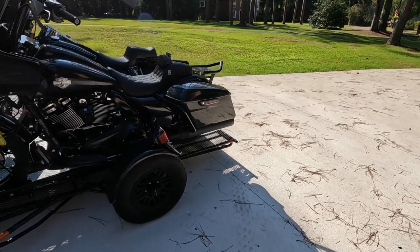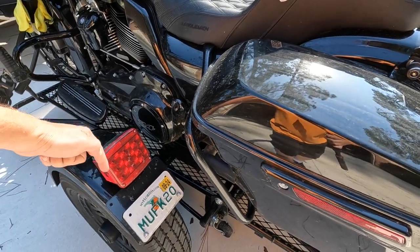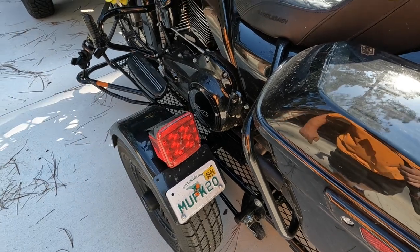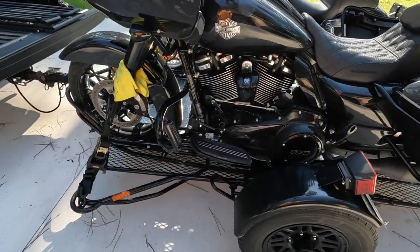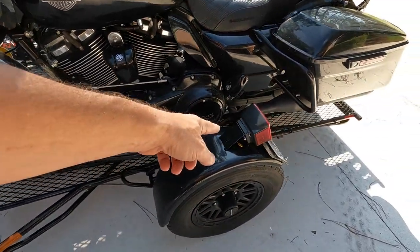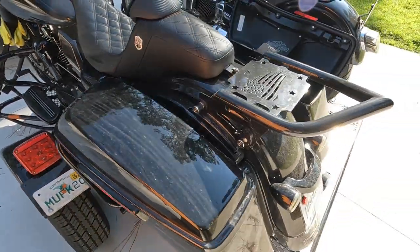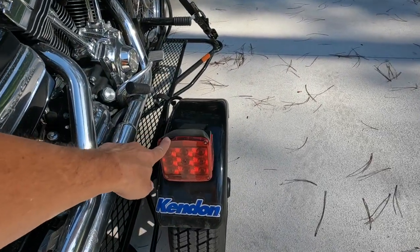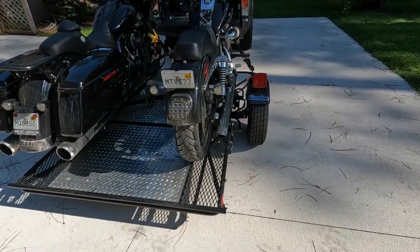One thing y'all need to watch out for is these lights — they do need to be moved over an inch or two. That would definitely help with loading and unloading the bikes, because your highway pegs will want to hit them. As you can see, I've chipped this one and I've chipped this one loading it up.